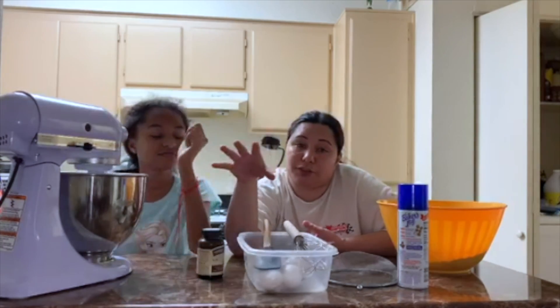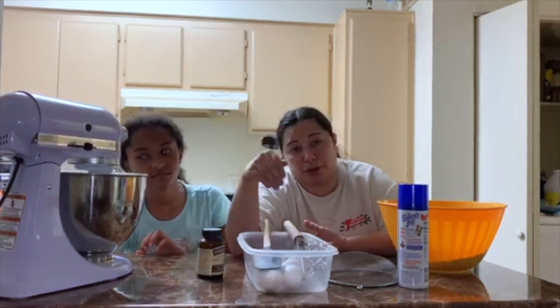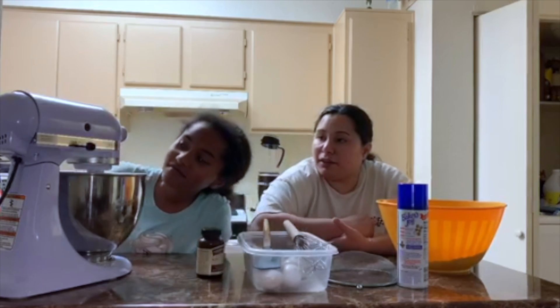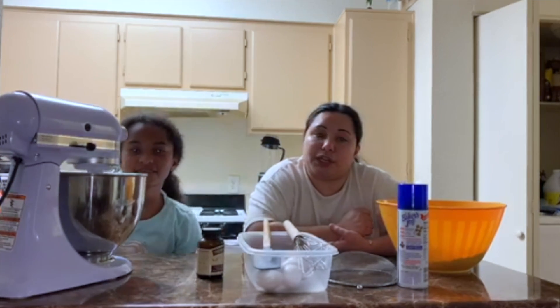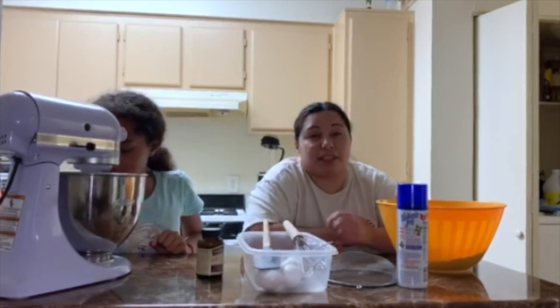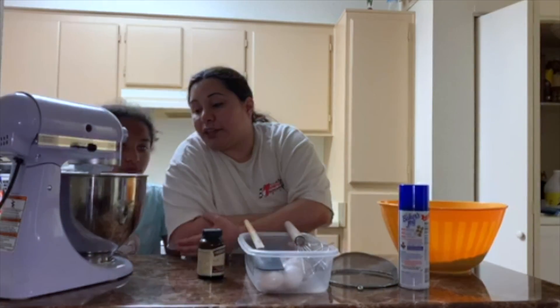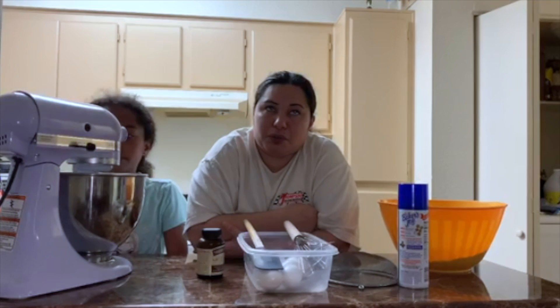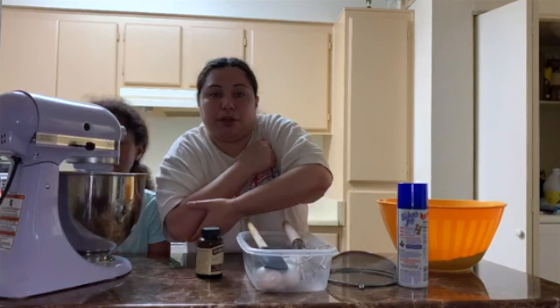All the measurements you guys need for this brownie will be in the description below. Let's speed it up to number three, then number four. We're looking for something fluffy, something nice and smooth. At this point our sugar and butter are coming together — it takes maybe two to three minutes.